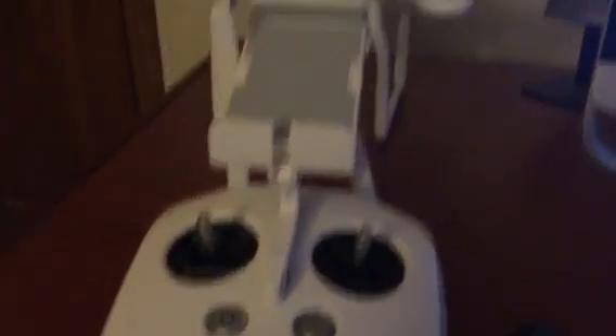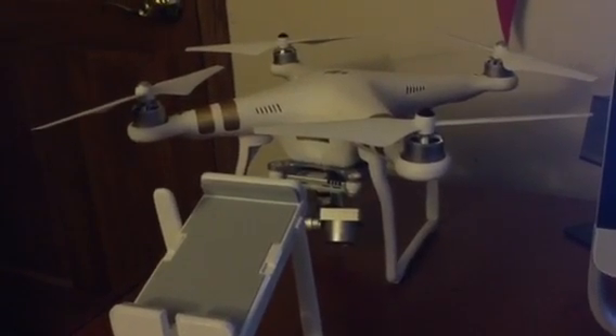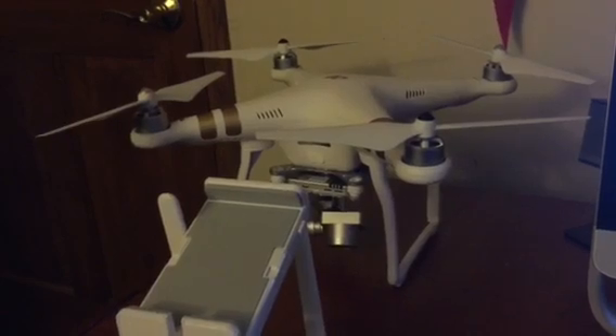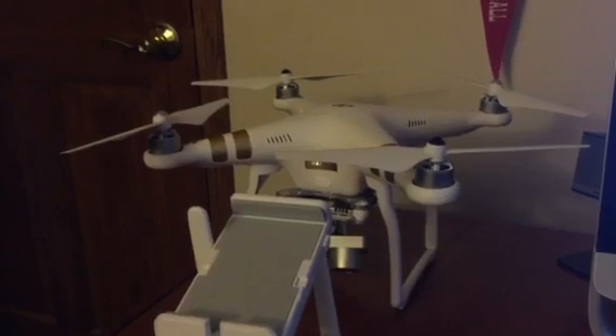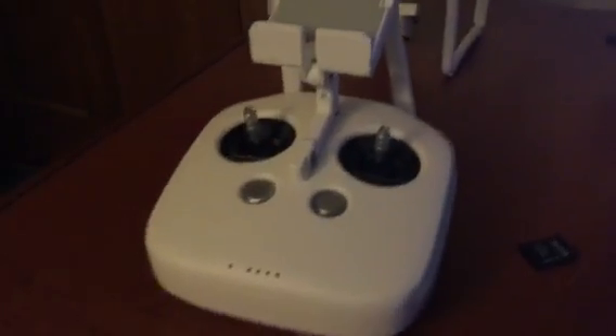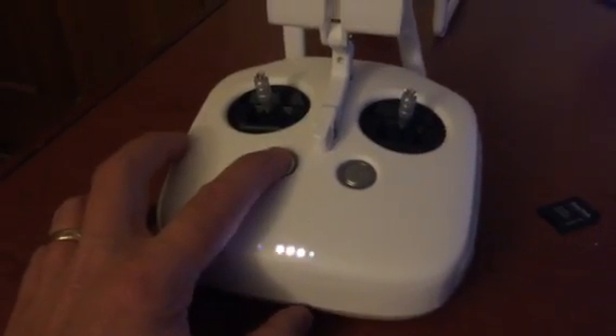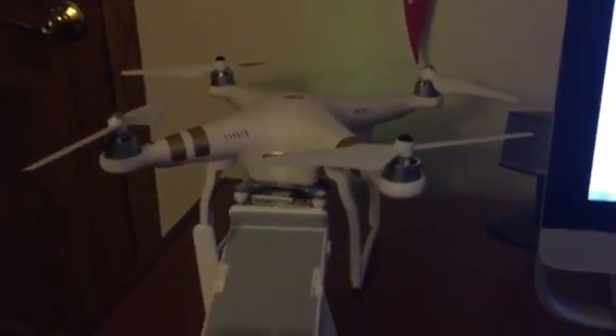Right now there are no lights. I was not going to turn the Phantom on — I figured it'd be a little dangerous to have the Phantom on without the controller working — but I see some lights are off. So I think what we're going to do, against better judgment, is turn that on and install it.